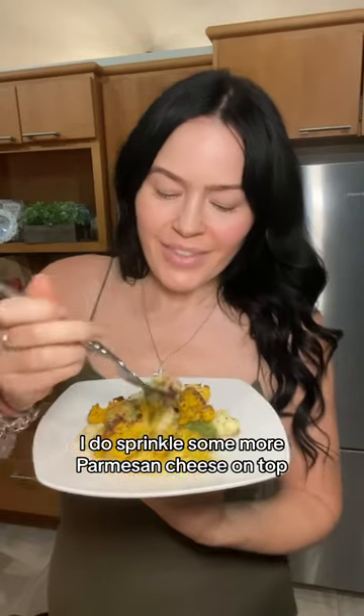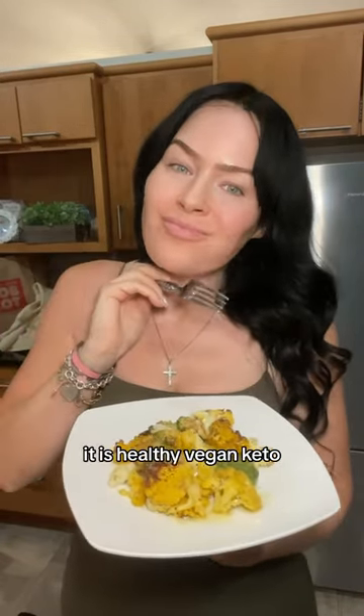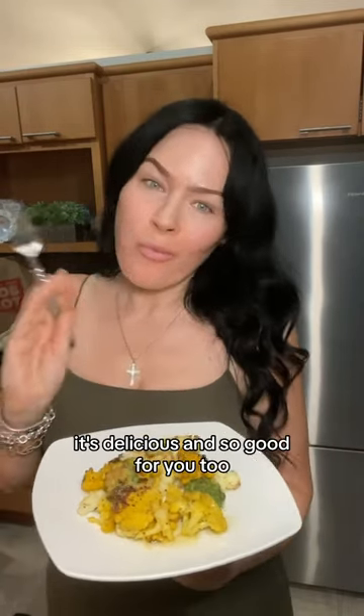Set it to 370 and cook it for about 15 minutes, and there you are — it's done! Sprinkle some more parmesan cheese on top. This is so delicious, it's healthy, vegan, keto, and so good for you too.